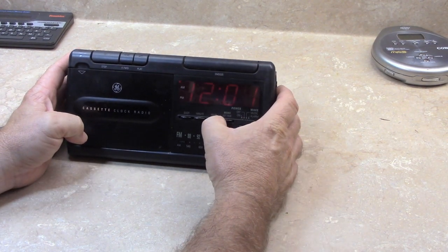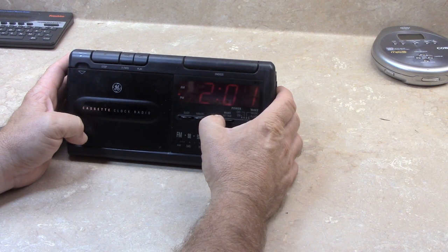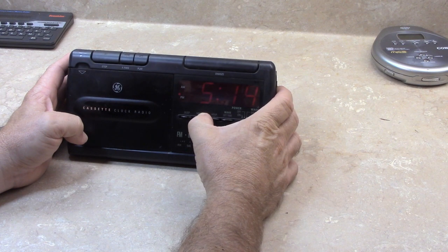Let's go ahead and set the hour and minute. It's just a matter of pressing hour to change the hour, and minute to change the minute. It's approximately 5:20 PM.